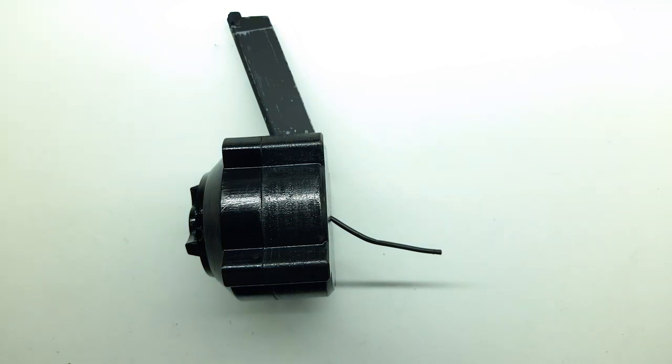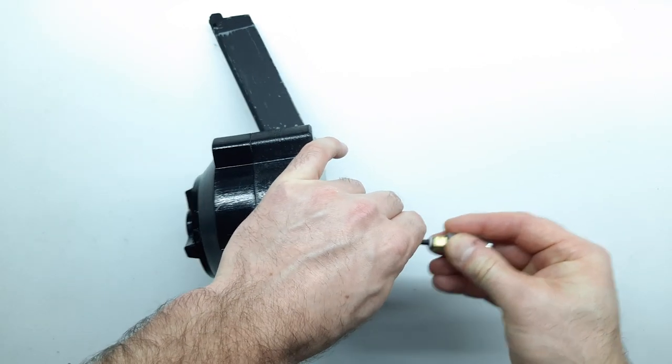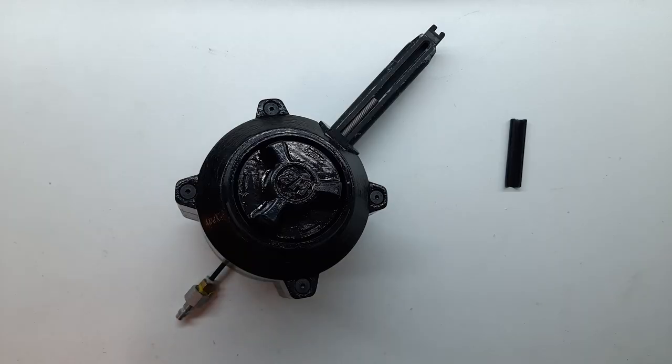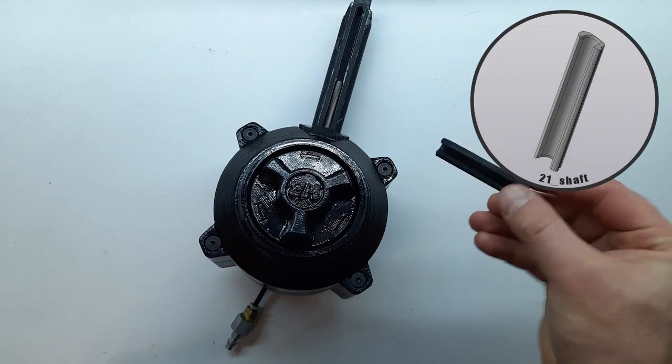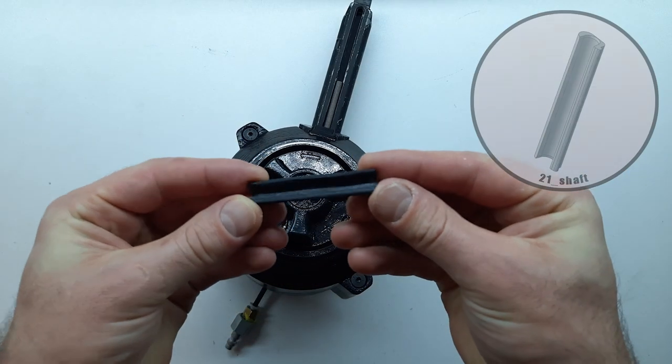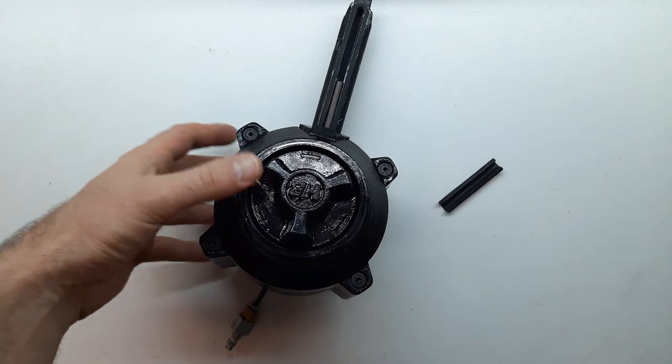На макролайн устанавливаем либо быстрозажимной, либо обычный фостер для вашей воздушной линии. Небольшая корректировка: для более стабильной подачи шаров необходимо добавить ещё одну деталь. Данная деталь упростит подачу шаров — монтаж осуществляется через верхнюю часть магазина.